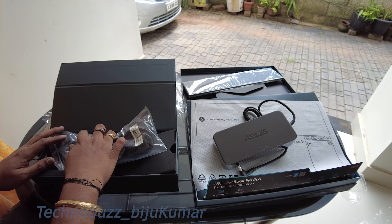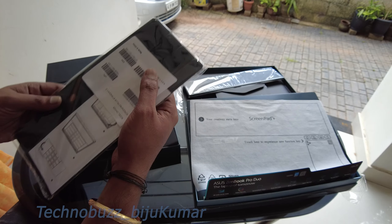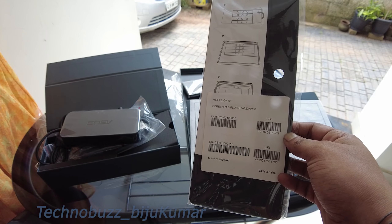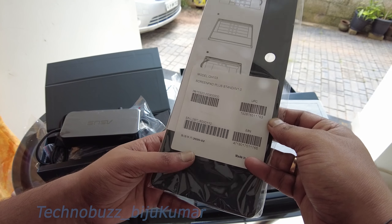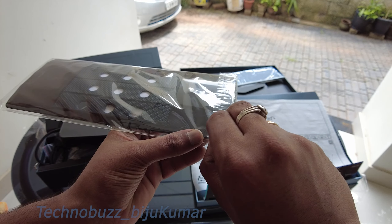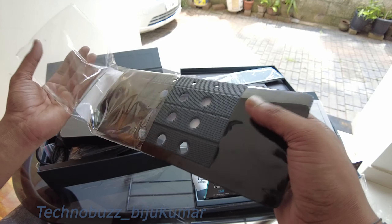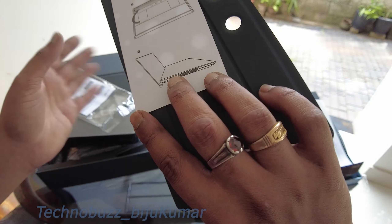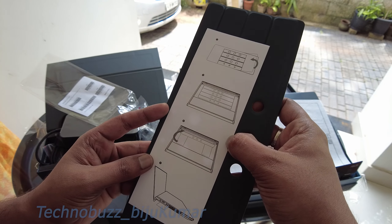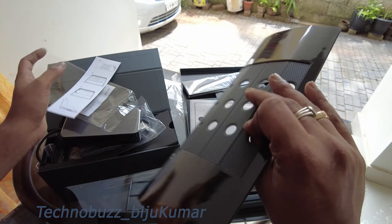I am not sure about what this next accessory is. It looks like some attachment for the laptop. It says 'Screen Pad Plus' on it — I'm not sure what that means exactly, but it's kind of like a sleeve.